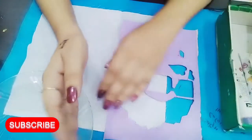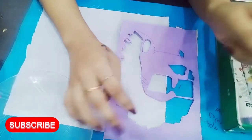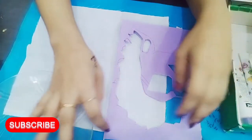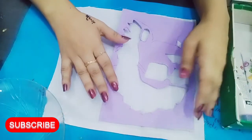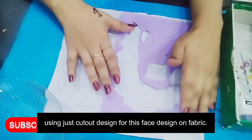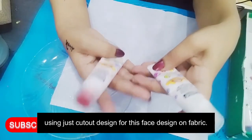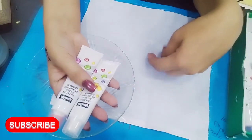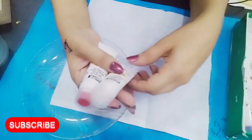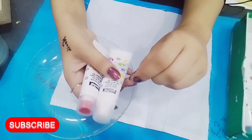I thought that we will also work on this project. I have removed a cut-out of a face. This cut-out will be very different. We will design it with the sponge. I have painted white and red color for the face, and I will add a little piece of yellowish color.